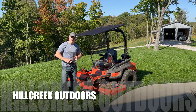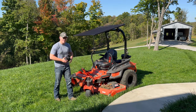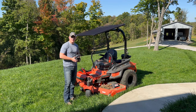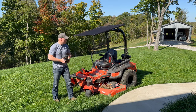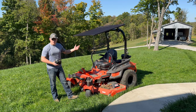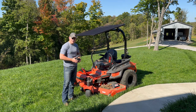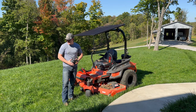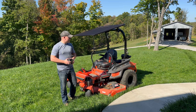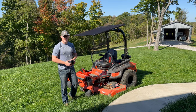Welcome back to Hill Creek Outdoors. Got another video for today. We'll be using the Bad Boy Rogue with a 72-inch deck and the large 38-horsepower engine. We recently added a shade, so check out that video on how that install went. Today we're going to cut the grass and give you a little review on cut quality and some other things. The grass we planted is finally starting to grow up, got some rain, it's nice and green and thick. Stick around and let's get into it.